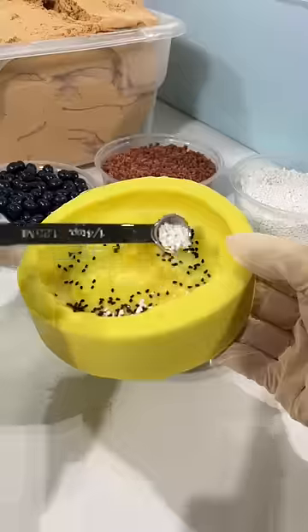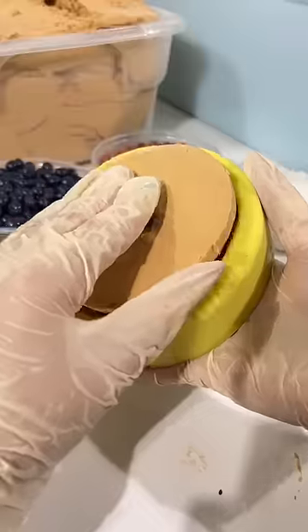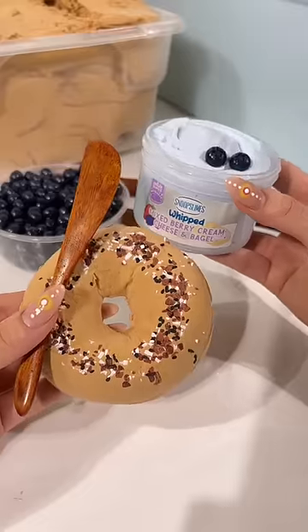Then we get our bagel mold and first cover it with our fake everything but the bagel seasoning. After that, we pack it with clay to create a realistic bagel add-on. Top it off with two mini blueberries and a spreader to complete the look.